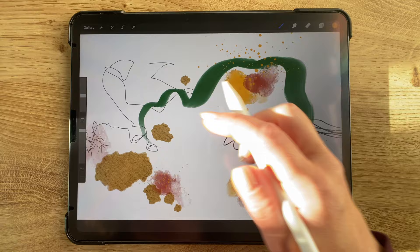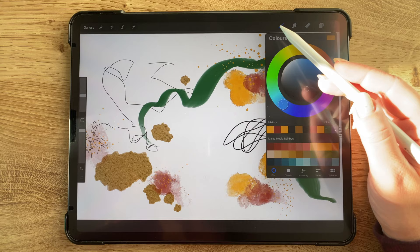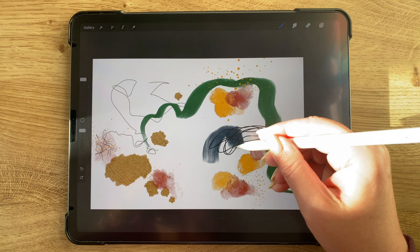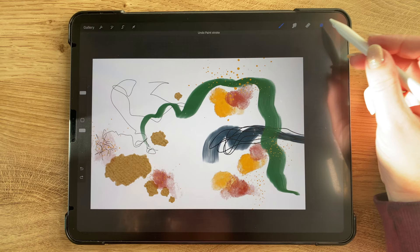A lot of times with abstracts there'll be one or two main focus areas, but actually there's lots on this one. So I took that layer with the splatters and put it below everything else. Then I went back to my dimensional acrylic in a navy blue color and added another stroke in that.